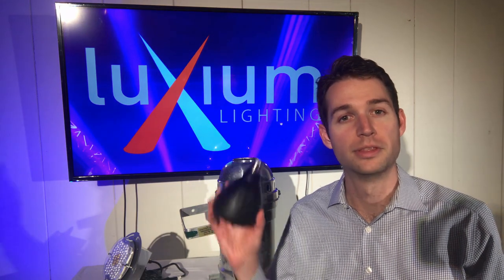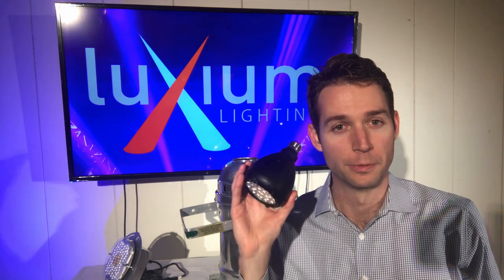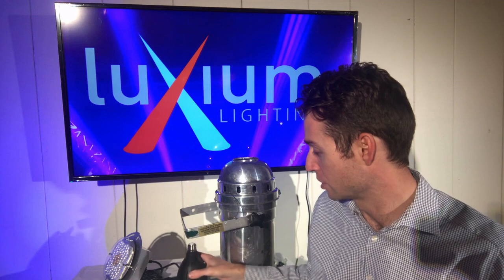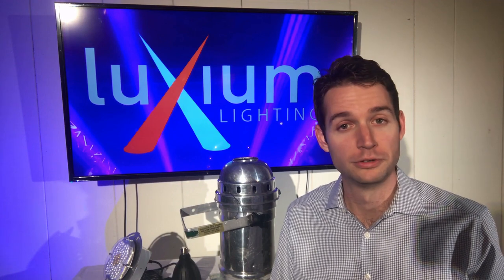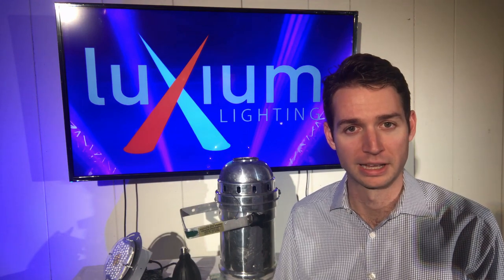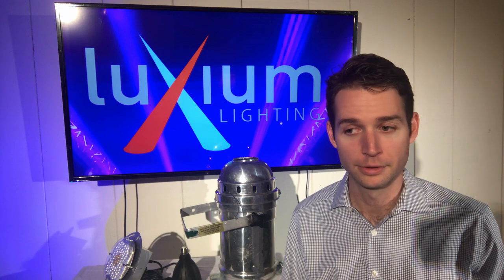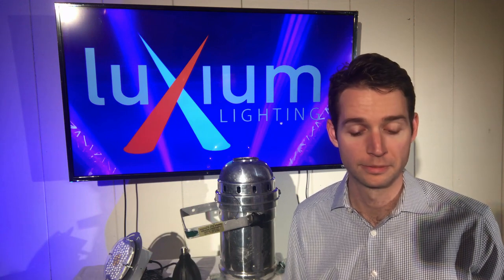Luxium was originally put on the map with this product — the Zobo, our PAR30 and PAR38 LED retrofit. It's a wirelessly controllable, fully color-tunable LED retrofit, which completely revolutionized the house lighting application for many of our customers. And the success of the Zobo gave us visibility to many customer sites where we saw thousands of PAR56 and PAR64 cans out there, with customers who wanted to keep using those lights, but either didn't want to be limited by the functionality of those halogen lights, or had a difficult time finding and replacing the bulbs needed to power those lights.